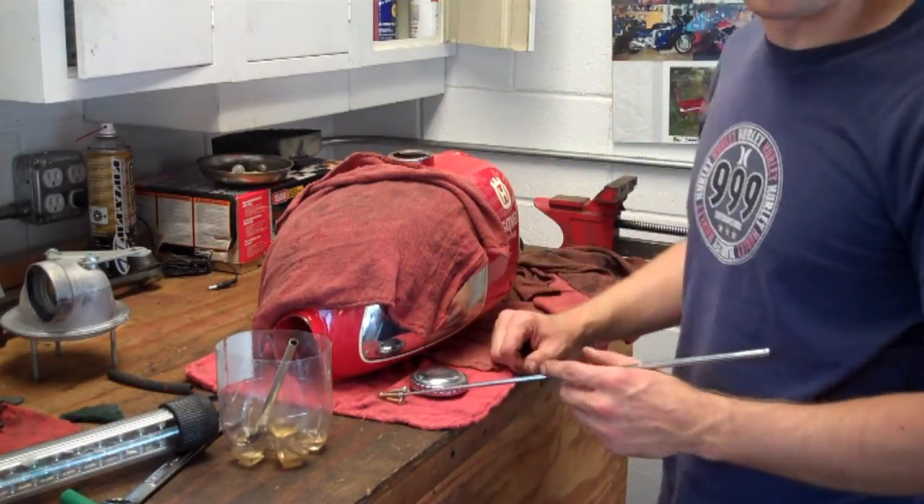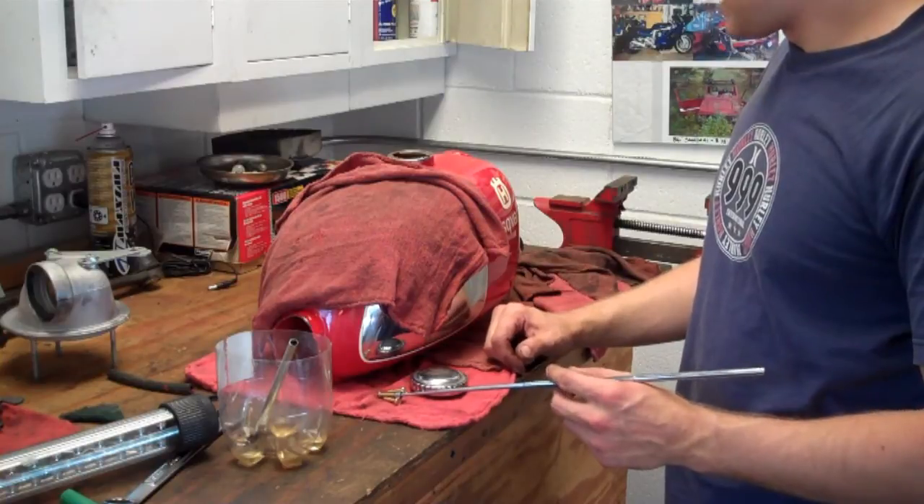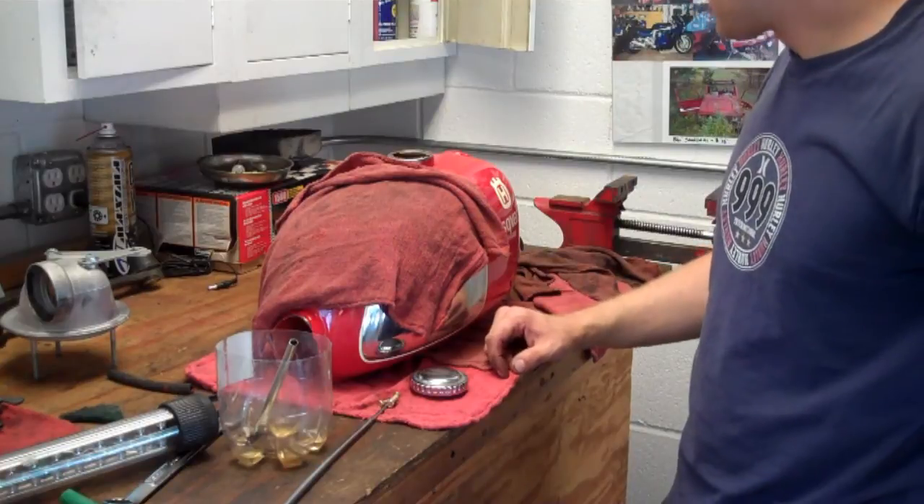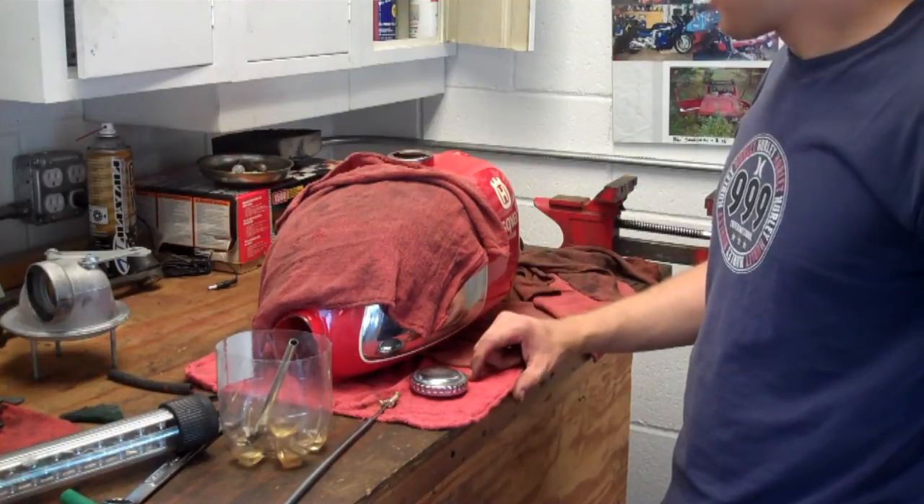Then just rinse out the tank with water. You're probably going to want to do it on a nice, hot, sunny day so you can leave the tank out and have it dry out in the sun. Or you can blow it out with air.